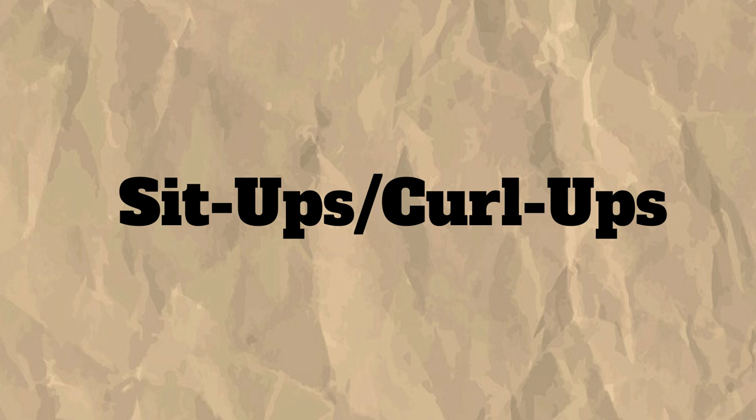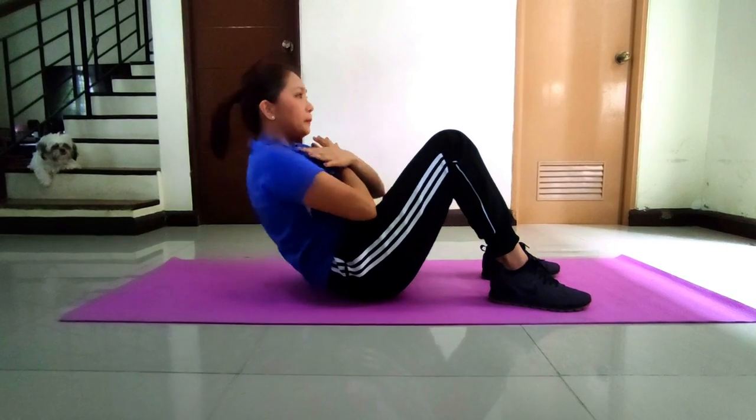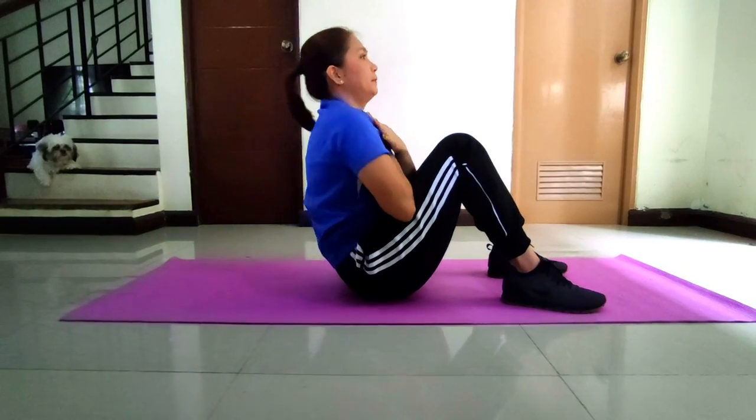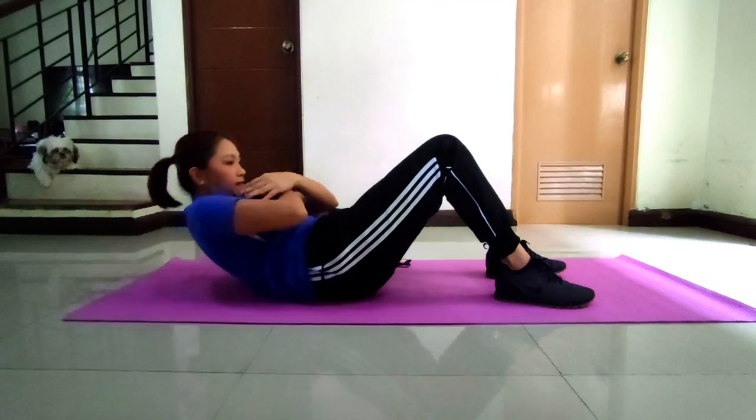Sit-ups or curl-ups. Assume a lying position with feet flat on the floor. You have to bend your knees at about 90 degrees and arms down. Count the number of sit-ups or curl-ups in 1 minute.